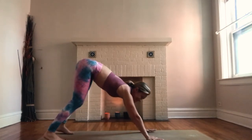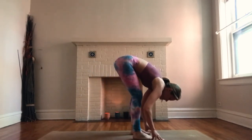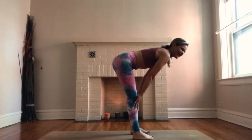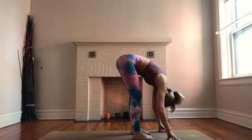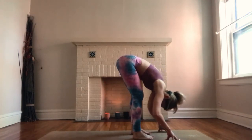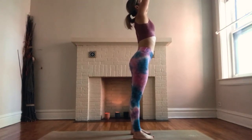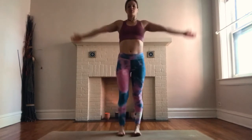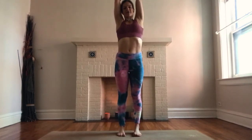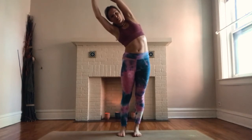Bend your knees, breathe in, look to the top of your mat, and step or hop in between your hands. Breathe in, lift your chest halfway, hands pressed against the shins. Exhale, lower all the way — forward fold. Inhale, sweep arms up to the sky, eye gaze can go up. Exhale, hands to center. Breathe in, sweep your arms up overhead. On your exhale, grab your left wrist and cross your ribcage over towards the right, creating a half moon side stretch.